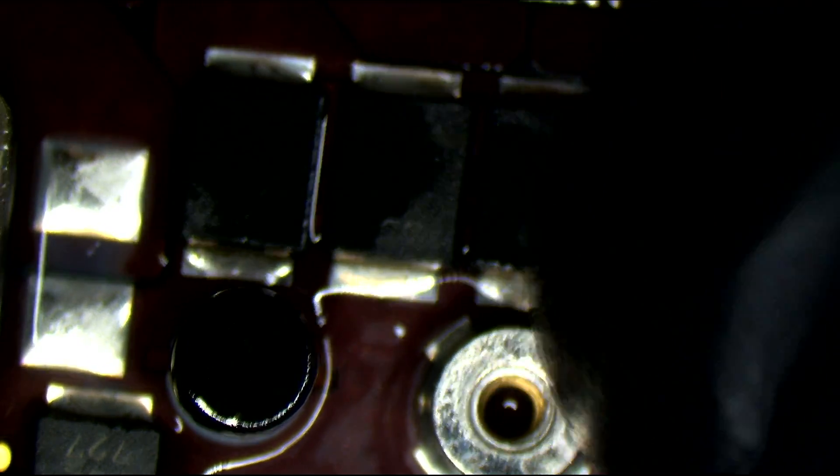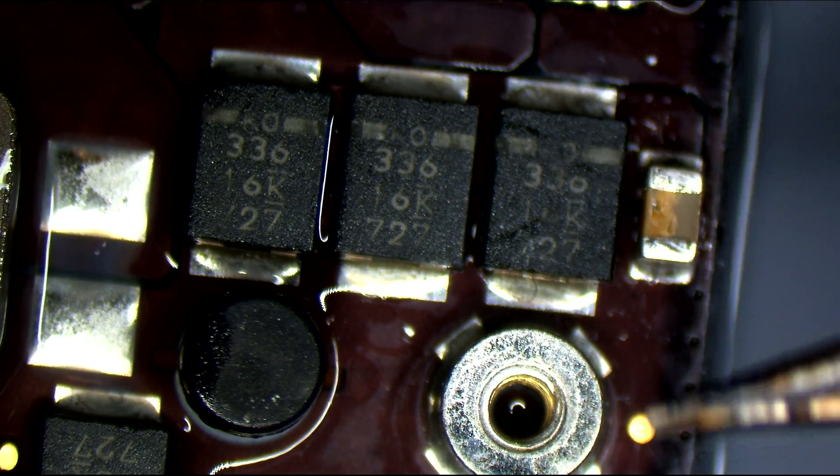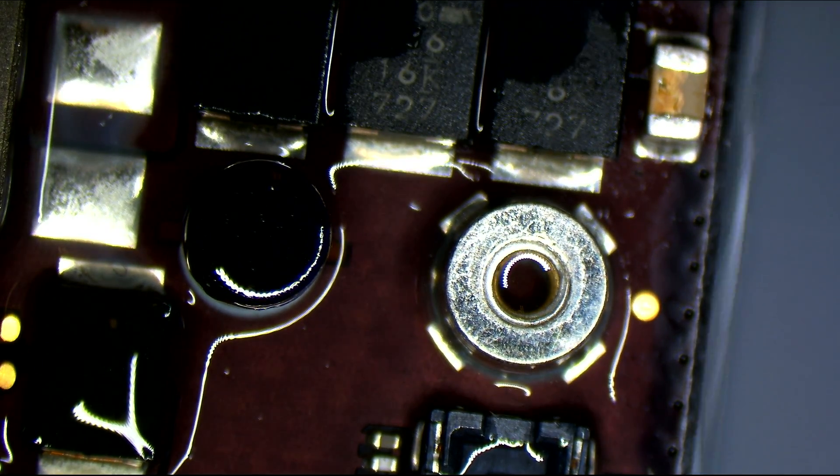Which one of these caps is it? I'm pretty sure it's the one all the way on the right. If you notice, the capacitor all the way on the right is the one that has no liquid on it — every time I do this, the liquid heats away from those caps, but it's totally gone from this one.